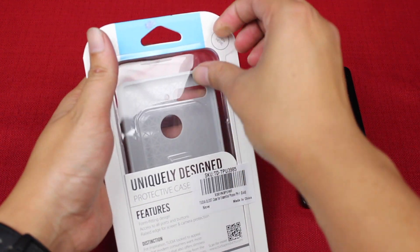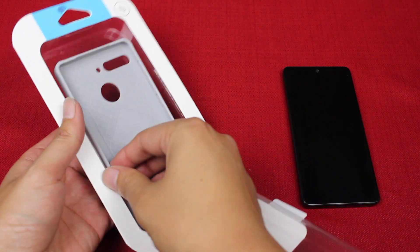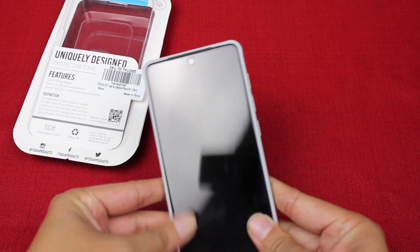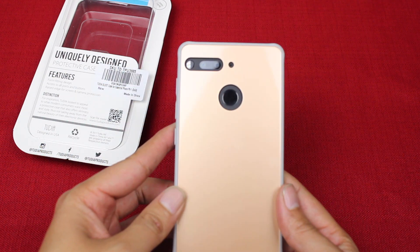Hey, what's going on YouTube, this is Ron with Tech Refresh, and today we're going to be taking a look at the Tudia Glossed case for the Essential phone. Tudia was nice enough to send us this case to review. So let's go ahead and start with a tour of the case.